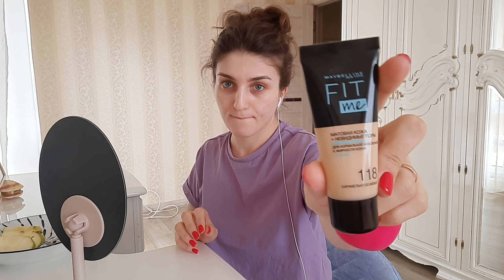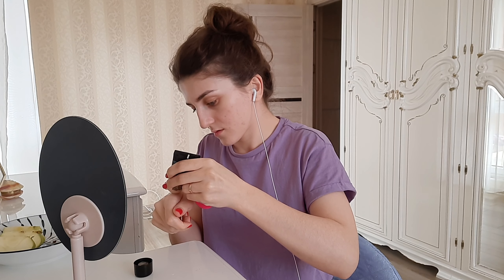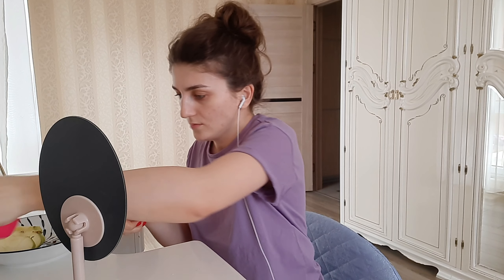They work pretty good, I like them. We are back! It's time to remove the patches and it's always such a good feeling — it feels like a mini spa session. I distribute the product on the skin around my eyes.